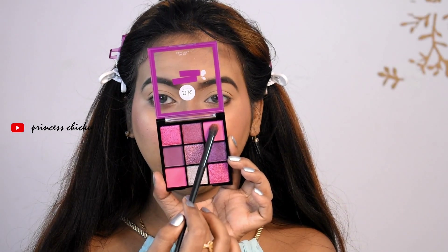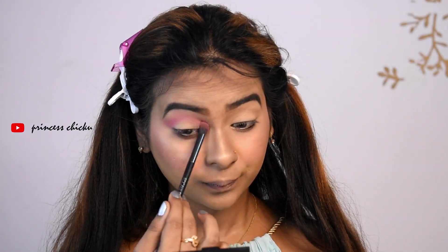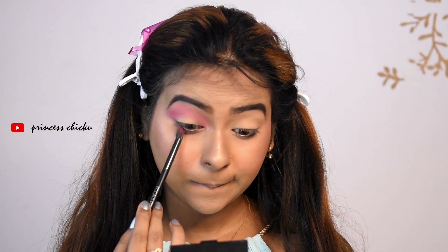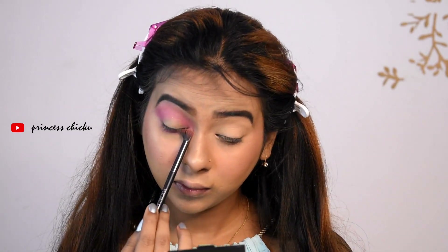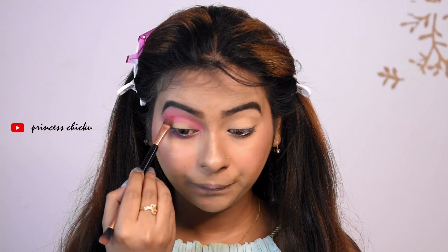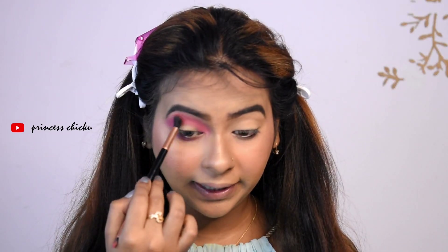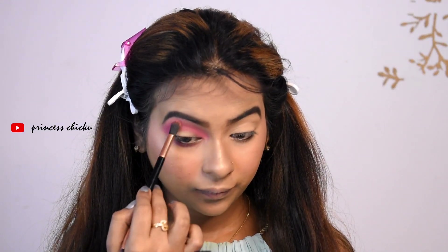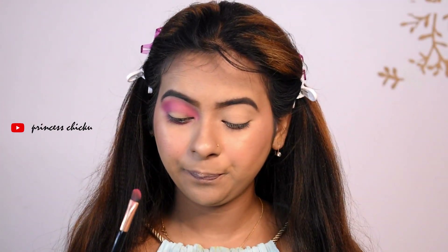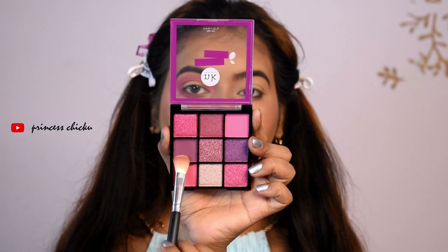First, I will apply the same color as the transition color. I will apply it on my lower lash line and on my crease line, blending until the colors are evenly blended.